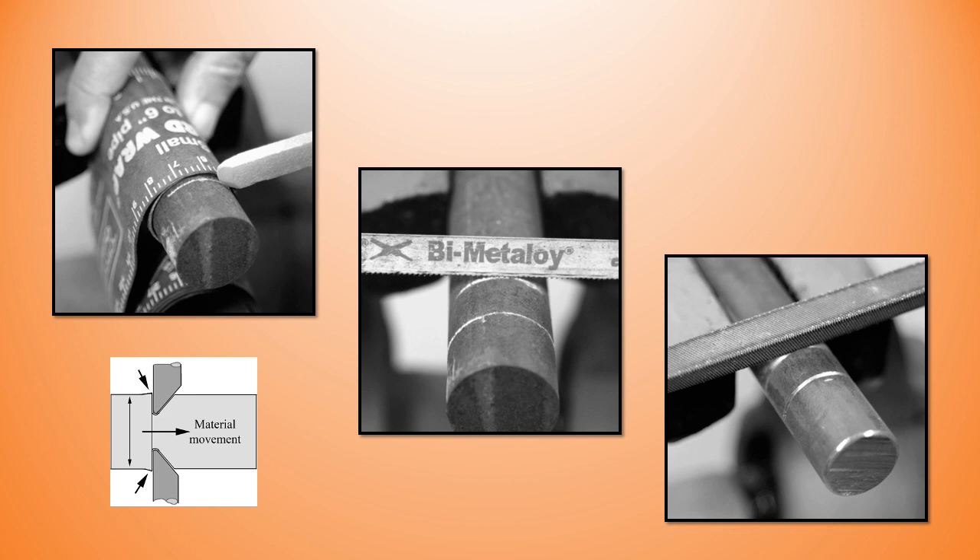I make my marks, then go around with a hacksaw first just to get those marks in a little bit, and then go around with a three-square file — a triangular file — to make those marks a little bigger. Those hacksaw blade cuts are going to help me position my guillotine.